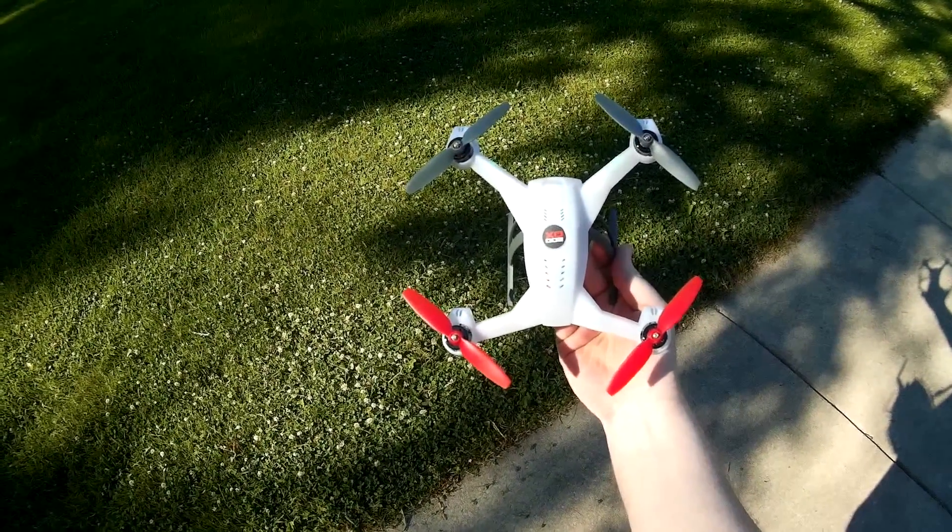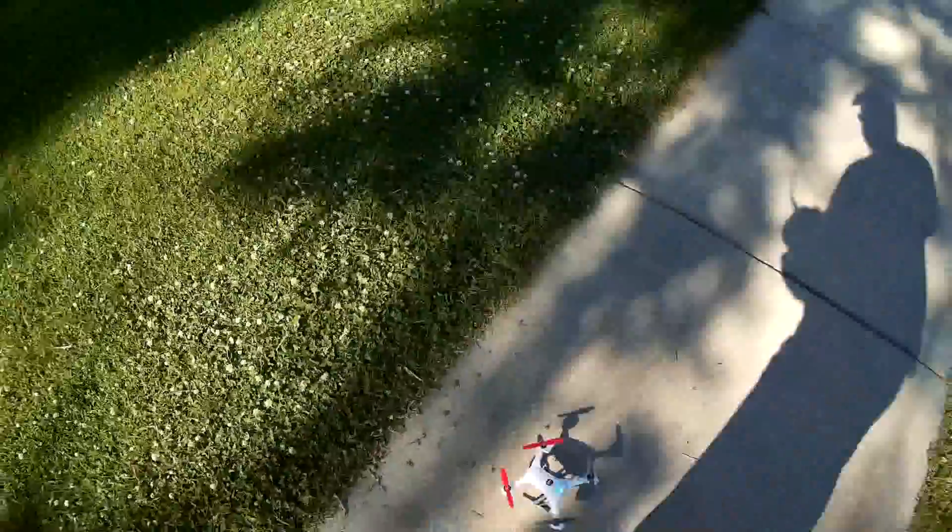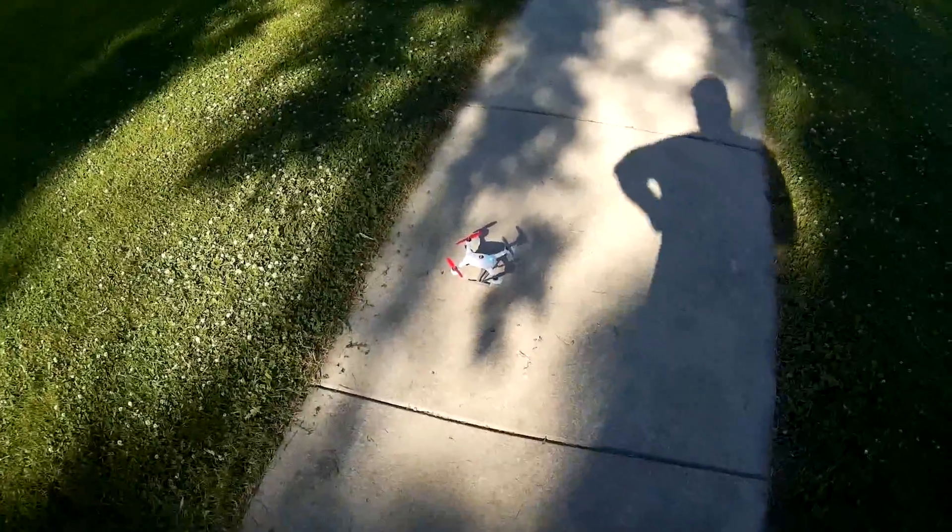I've got the new Blade 200 QX, just came in this afternoon, and bound it to my DX8. We'll go ahead and give it a maiden flight and a little on-the-fly review.